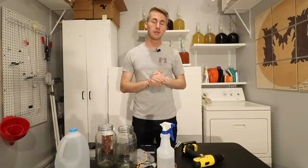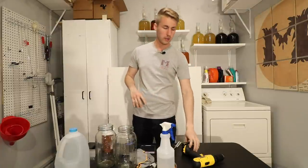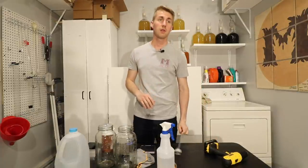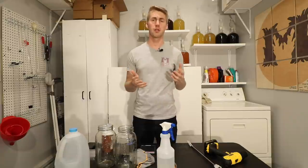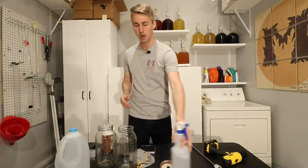Hey, this is Man-Made Mead. Today I have another mead test I want to run. Something from a comment I saw a little while back was somebody wanted to know what would happen if you didn't mix your honey into your must — like, would the yeast still ferment? What would happen if you just kind of left your honey at the bottom? What I'm going to test is exactly that today.